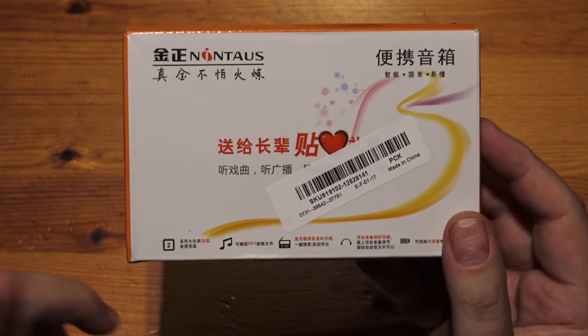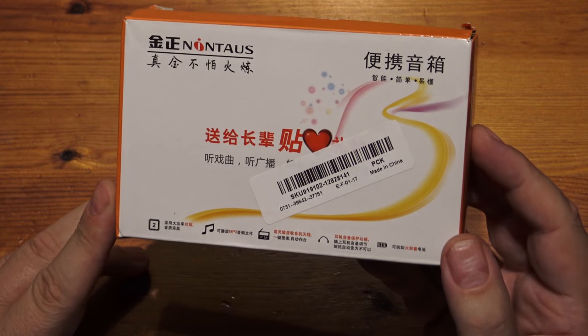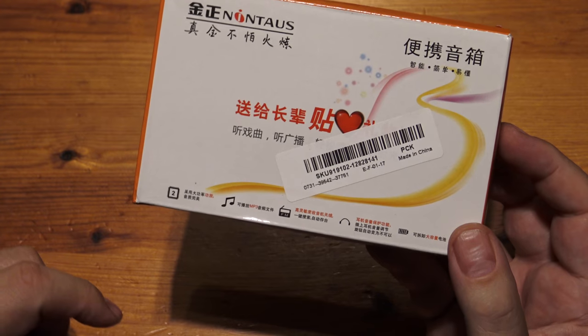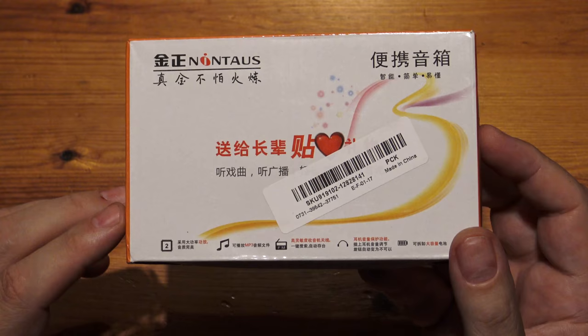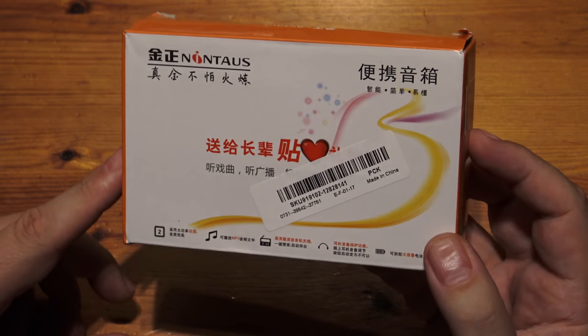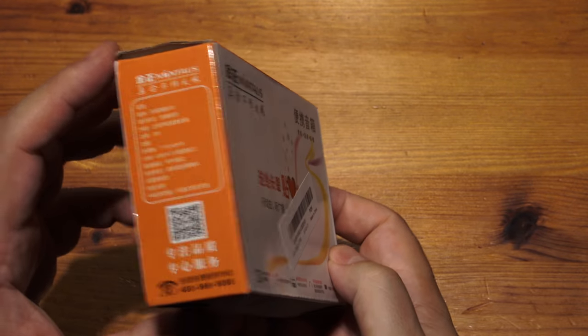It doesn't come with the batteries, and I know the other one has big rechargeable batteries. But I think this takes the big lithium cells, like out of a vaping device. We'll find out in a moment. Let's do the unboxing.